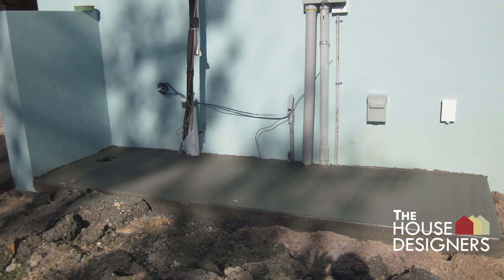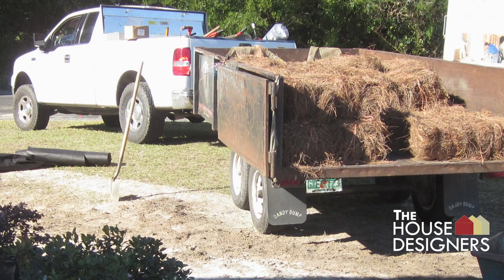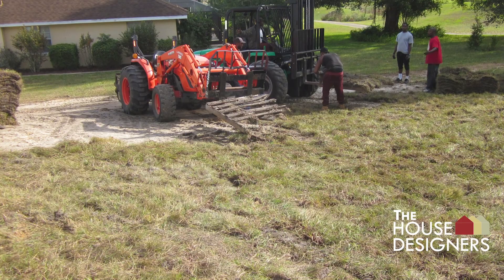Irrigation for lawn sprinklers is installed. Pine straw and plants are added for landscaping. Argentine Bahia sod is installed, and gutters and downpipes are installed around the home.